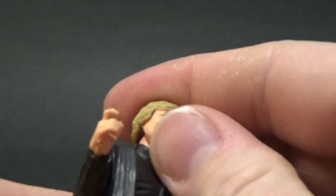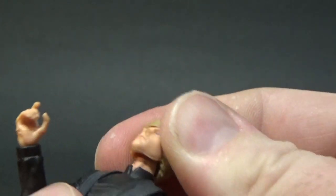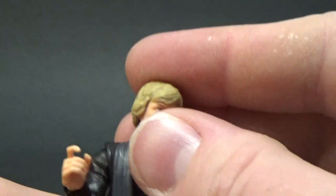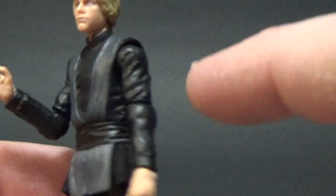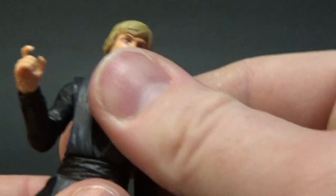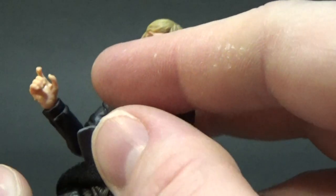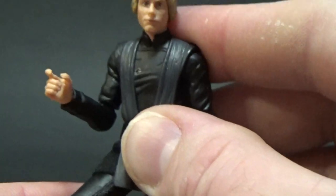Articulation on this one: he has a ball jointed head with what I think is a double ball jointed neck. He's got ball hinged shoulders, ball hinged elbows, ball hinged wrists, a swiveled torso, ball hinged hips, no thigh joint, ball hinged knees, and ball hinged ankles.